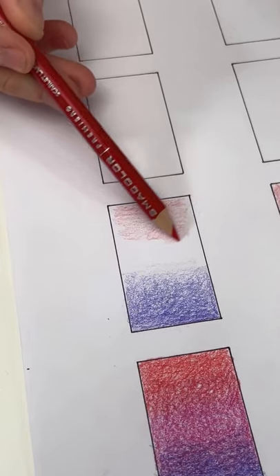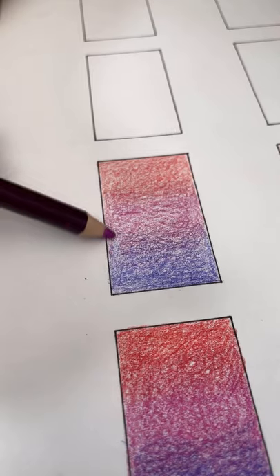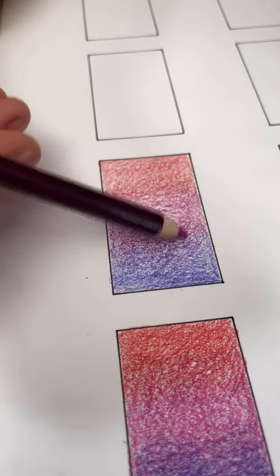Next up, instead of drawing lines, try to draw in small circles. By creating a circular motion, your pencil lines are going to overlap each other and you're not going to get those really obvious lines in your work.